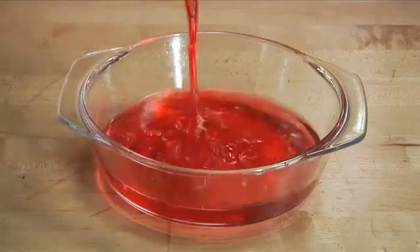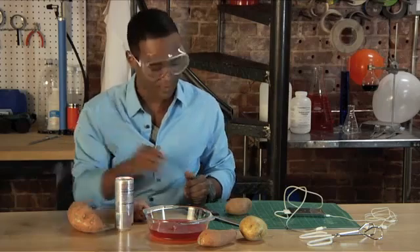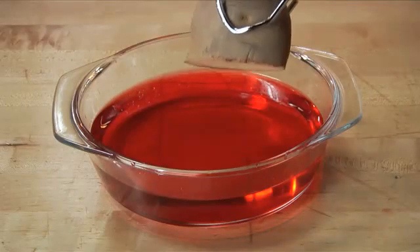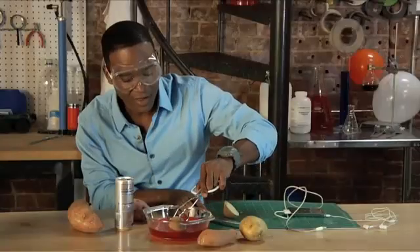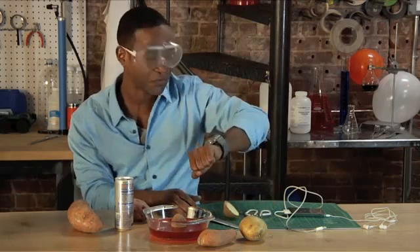First things first, let's fill up a whole tray with the energy drink. Make sure it's pretty full because we're going to have to soak the potato in there. Next up, make sure you cut that potato. Then we're actually going to place this potato into the tray with the energy drink. Swish it around a little bit so it fully soaks in. Then we're going to let that stay for about half an hour.